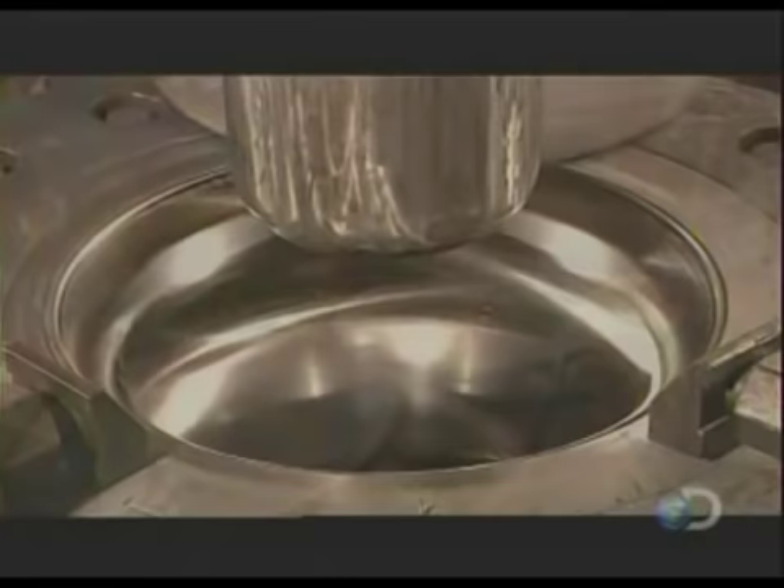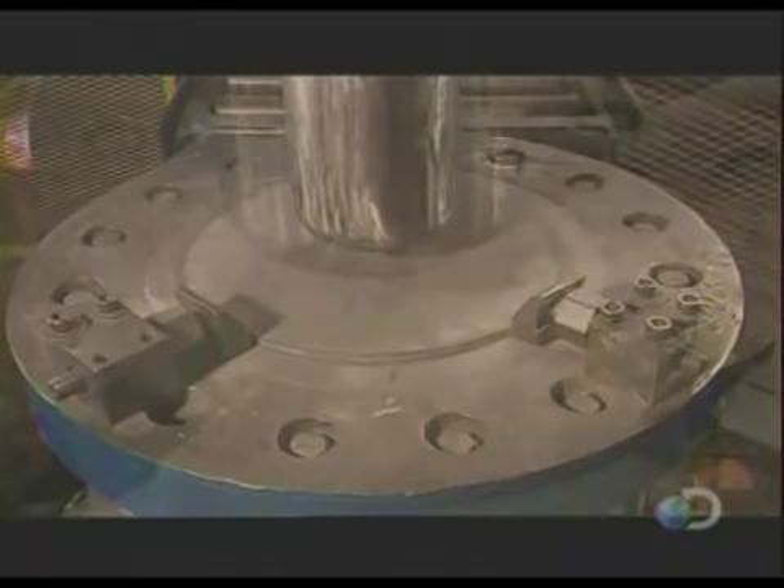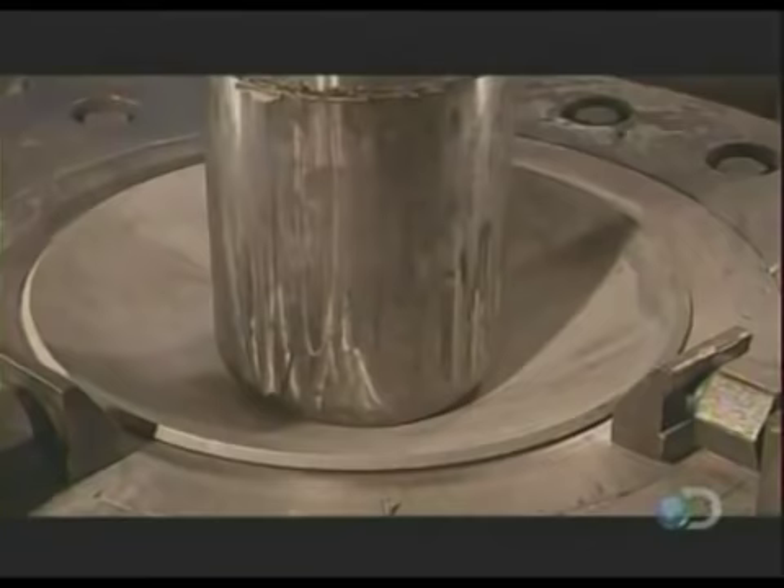Now they go into the first of five hot chemical baths that will help the metal flex. After a quick drying period, each disk moves over a die. This process is known as deep drawing, because a series of machines will gradually draw out the disk to the shape of a cylinder.